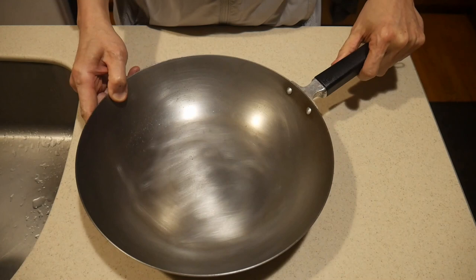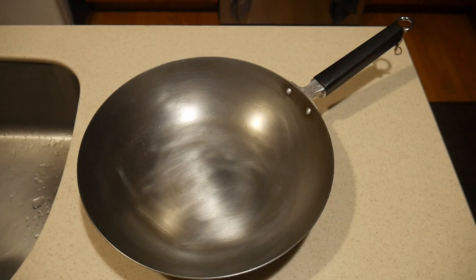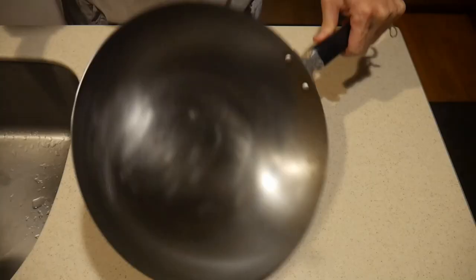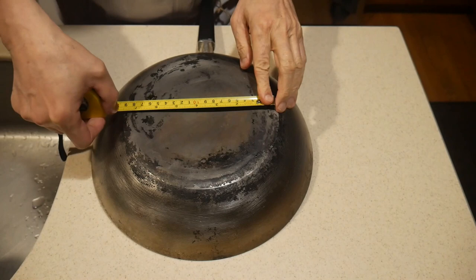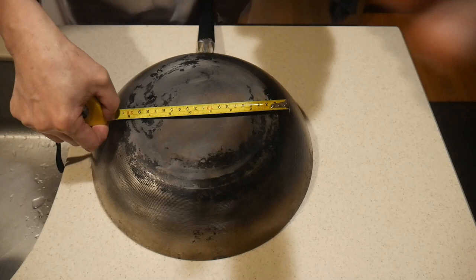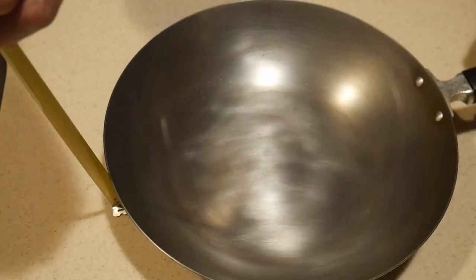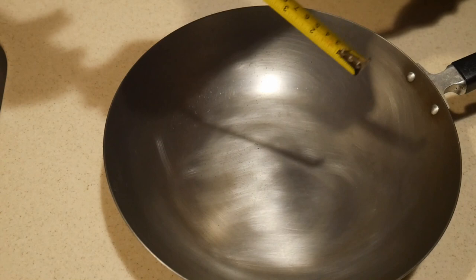This wok is very well constructed. It is made out of 2mm thick carbon steel, one of the thickest carbon steel on the market. This wok is a 12-inch wok, meaning it measures 12 inches across the top surface. However, the bottom of the wok is wider than a traditional 12-inch wok — it measures around 8 inches across the bottom, about 3 inches wider than the traditional 12-inch wok.